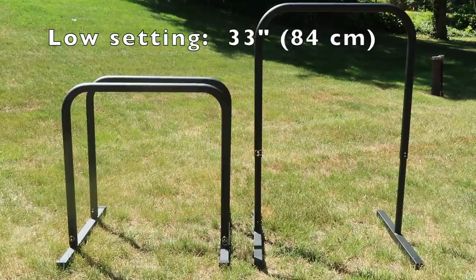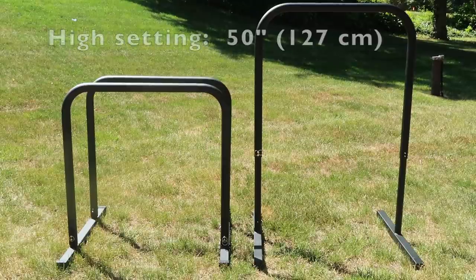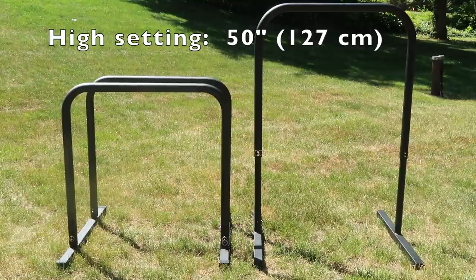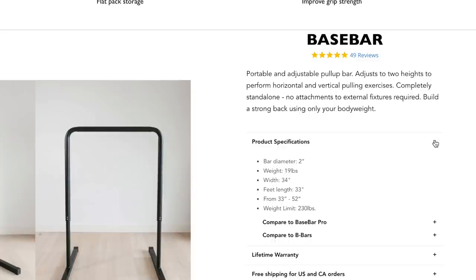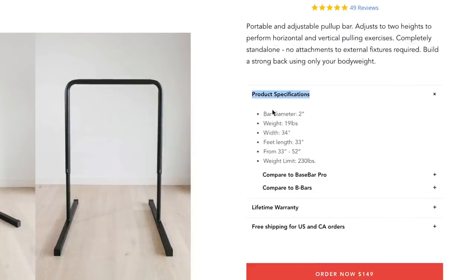Both of them are height adjustable and they have two settings — a low setting and a high setting. I will put the measurements of both on the screen. I don't know them off the top of my head, but I'm going to check their website. In case you're curious and you want to read more about the specs, you can go to their product pages — I'll put the links in the description box down below. They have specs for each of the products on their product pages. So really the design is the same because you're just getting two base bars with the B bars, but the design is a little bit different because since the B bars connect, there's that feature of the feet connecting with the cross bar to make it extra sturdy.